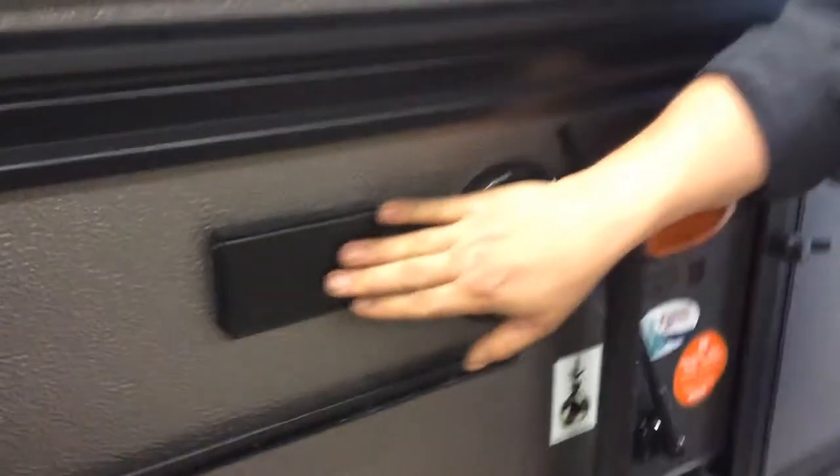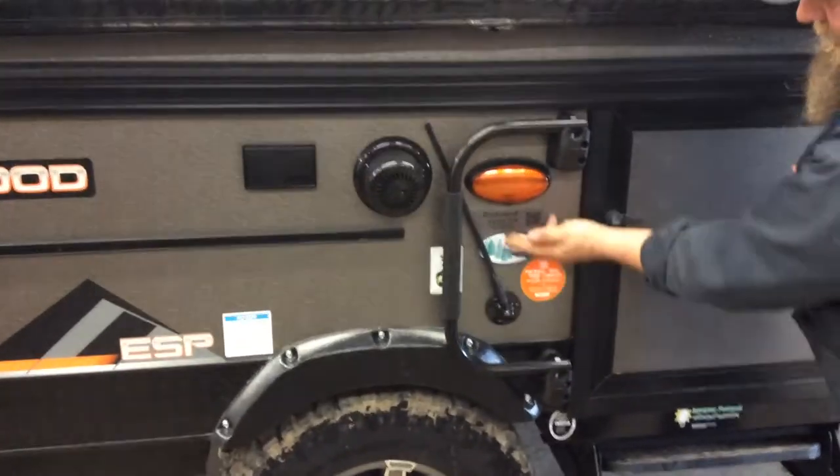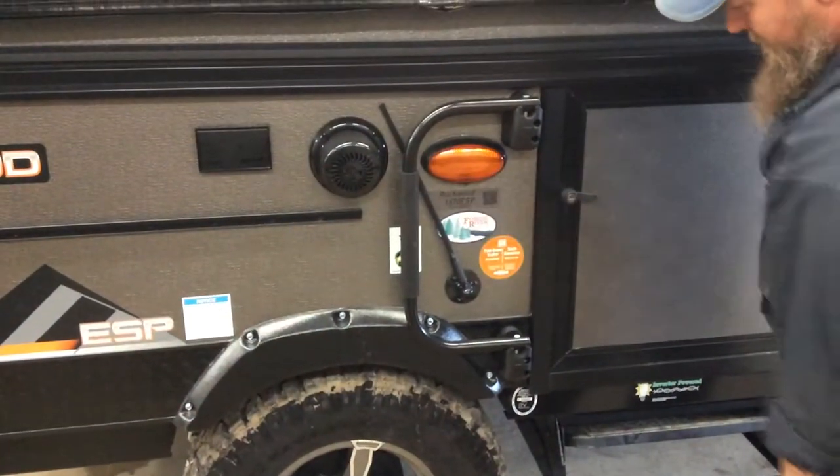You have 110 plugs here. That will come alive once you're plugged into your trailer. You have an outside speaker. You have a porch light. The switch for the light is on the bottom of the light.